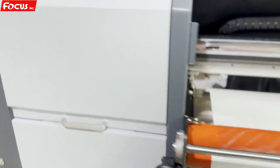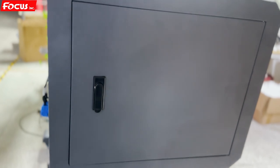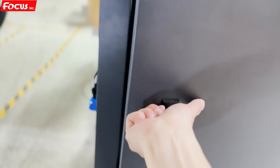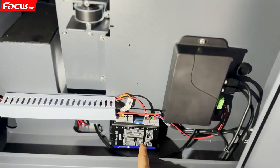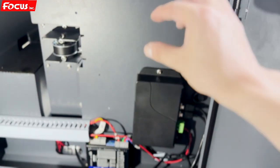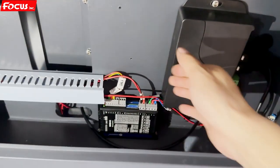Then we go to the left side of the printer. We push down the lock and open the cover. Inside we can see the electronic parts — this is the motor driver for the Y-axis motor, and this is the control box for the up-down motion of the laminator heating tube — to hold or release the film. This is the control box for the laminator.